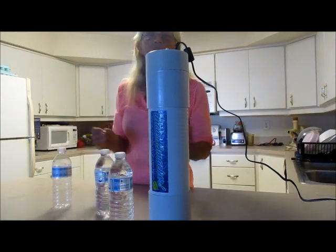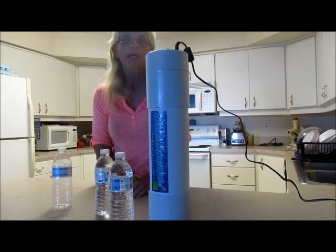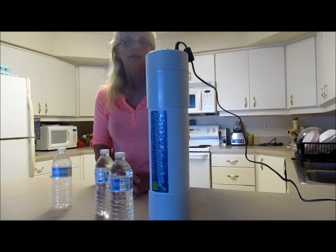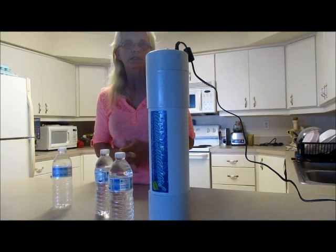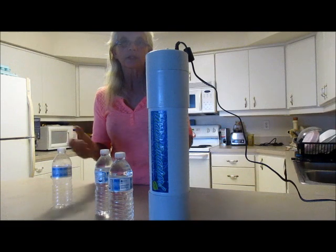Now all you do is wait 24 hours the first time that you charge water. After you use the water you can just wait 12 hours, so you can have water morning and evening. What I do is drink 16 ounces in the morning and give 16 ounces to my husband, and then 12 hours later in the evening we each have another 16 ounces. We have found tremendous improvements in our health.